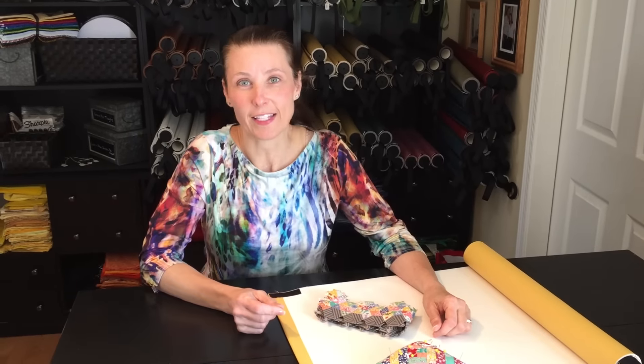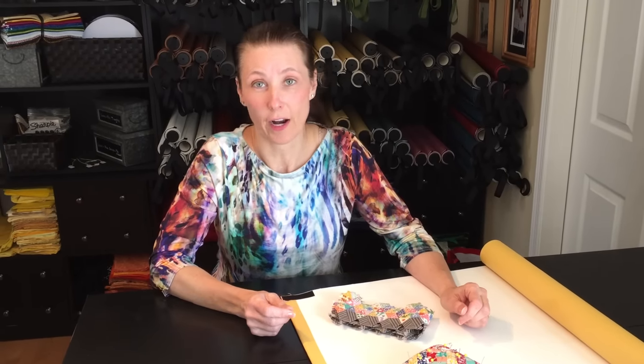Hi, my name is Cheryl C and today I'm going to show you a quick little trick on how to remove the paper pieces when you're doing English paper piecing.